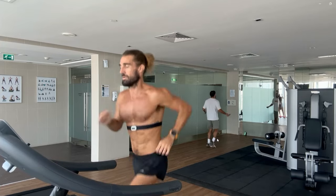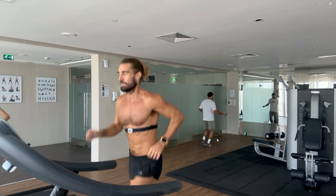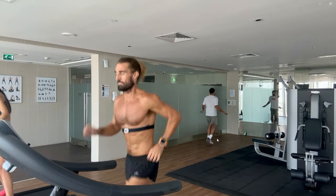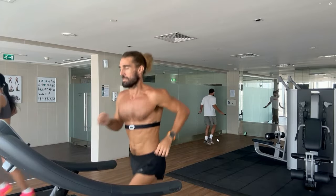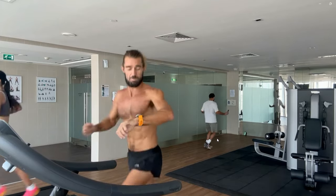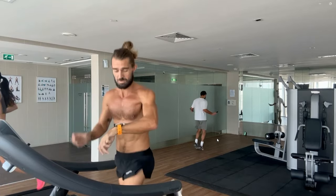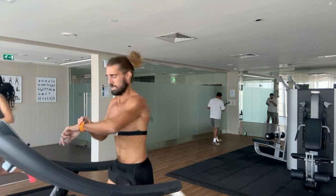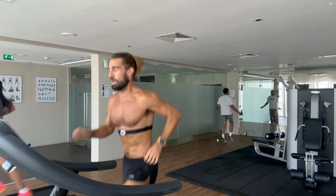This heart rate monitor shows you everything - stride length, oscillation, your bounce, cadence, and lots of other stuff as well. The watch is new for me - Garmin gave me this quite recently. It probably shows you more information than what you need, and I'm just checking it because I've not used it for an interval session - just making sure I can see the heart rate, which is what really counts for me.